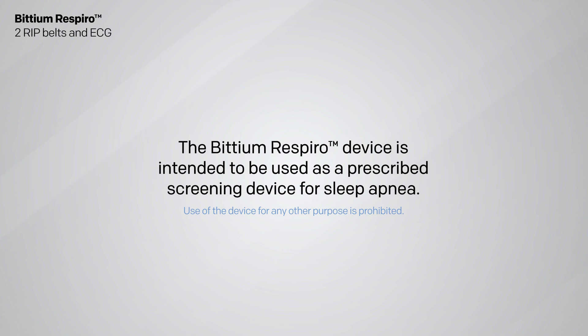The Bitium Respiro device is intended to be used as a prescribed screening device for sleep apnea.